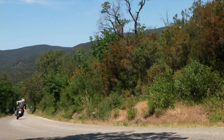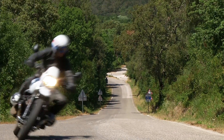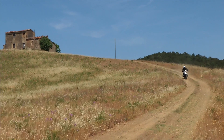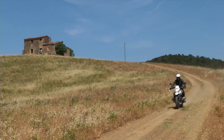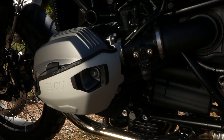The balanced ergonomic triangle of the Urban G/S promotes agile and safe riding, with an elongated seat and set-back footpegs — lower and wider — that allow a more relaxed and free posture, even when asphalt gives way to gravel or dirt.